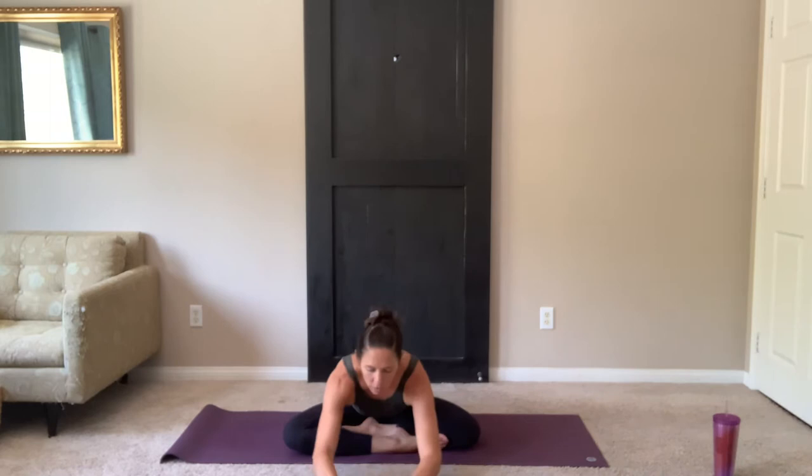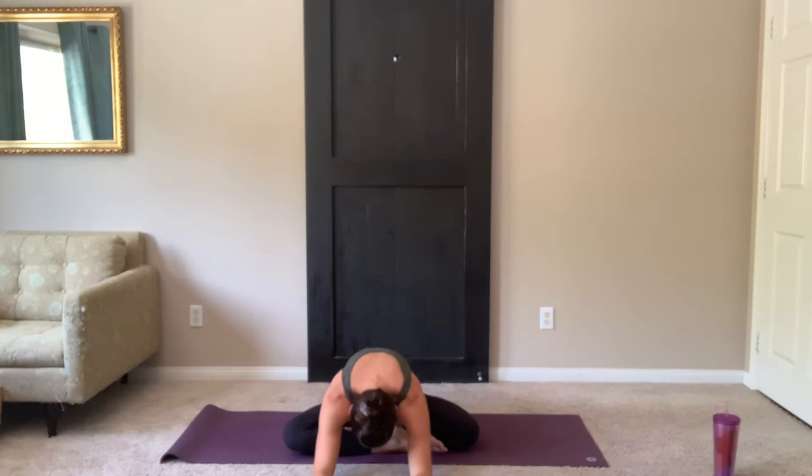On your inhale, bring it back to center. Reach up tall. Shoulders down and exhale. Stretch to your left. Bring it back to center. Arms reach up. Exhale, hands down. Walk it forward. Fold out over your legs, maybe relax your hands, maybe relax your head towards the mat.